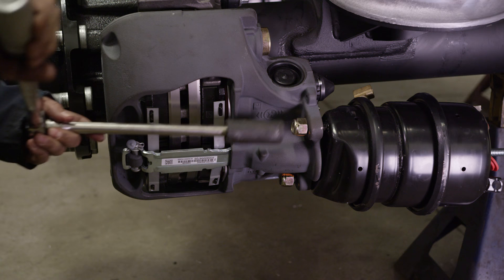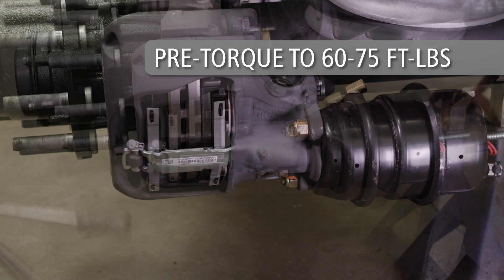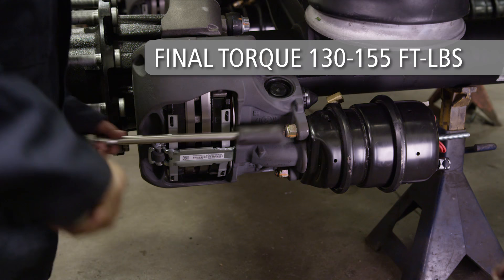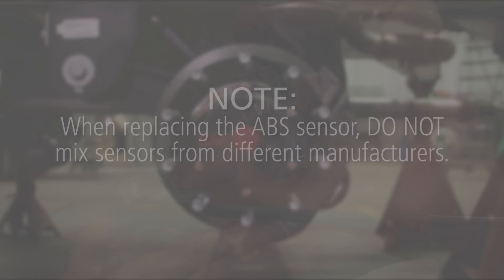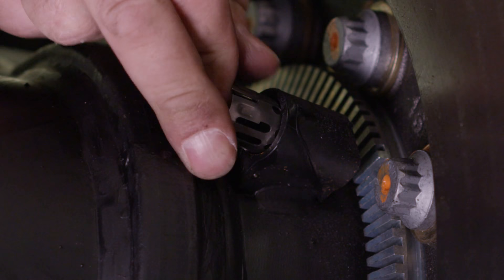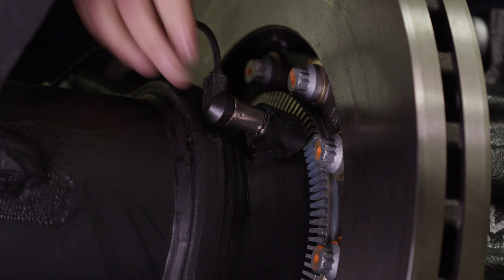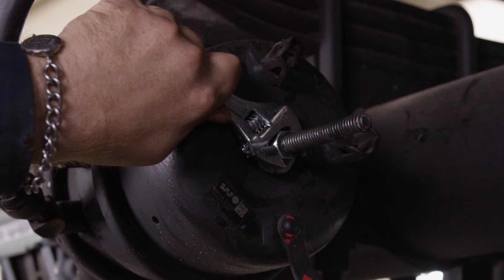Next, reinstall the SAF brake chamber. Install the brake chamber nuts until the brake chamber is in full contact with the mounting bracket. Pre-torque both nuts to 60 to 75 foot-pounds, then torque both nuts to 130 to 155 foot-pounds. Next, install the ABS sensor if your vehicle is equipped with them. Note: when replacing the ABS sensor, do not mix sensors from different manufacturers. If the sensor retaining clip was previously removed and discarded, first install a new spring clip onto the sensor holder. Now install a new ABS sensor by pushing it directly into the sensor holder and spring clip until it contacts the ABS toner ring in the hub assembly.